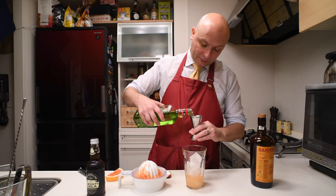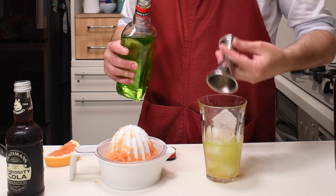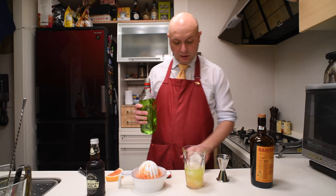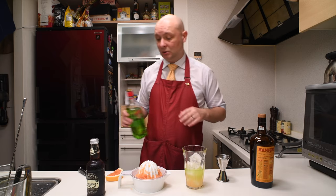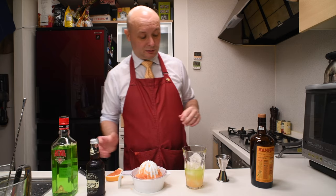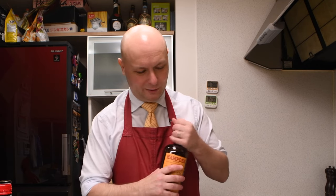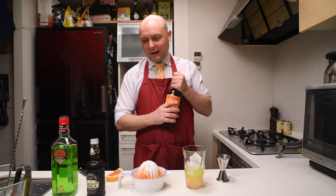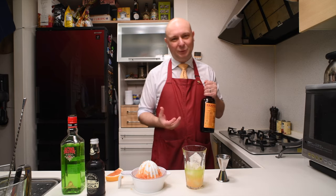So let's put 40 milliliters of this in. It has a green color which we're not gonna care about today — I guess we're gonna override it with a cola, not Coca-Cola.